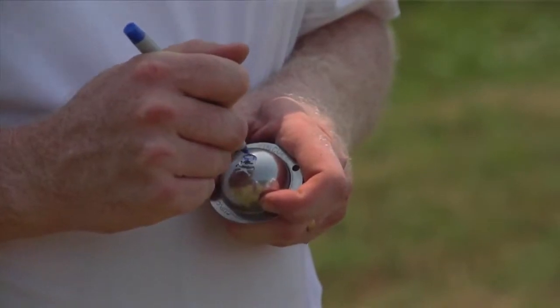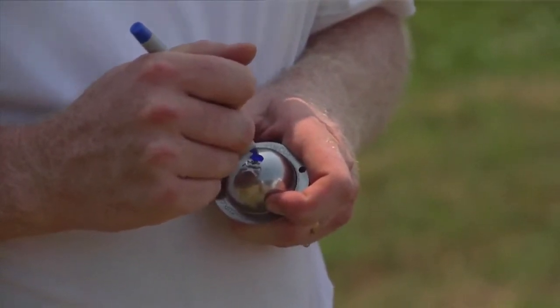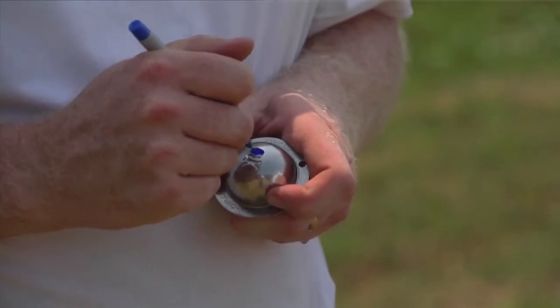Tin Cup is a golf ball marking stencil. It's made of 100% stainless steel. Basically, it's a steel shell that you place over the golf ball, and you get a permanent ink pen, color it in, and make your mark on the ball.